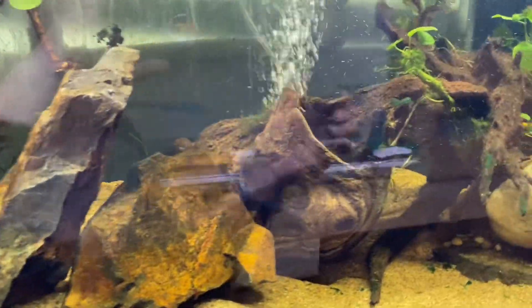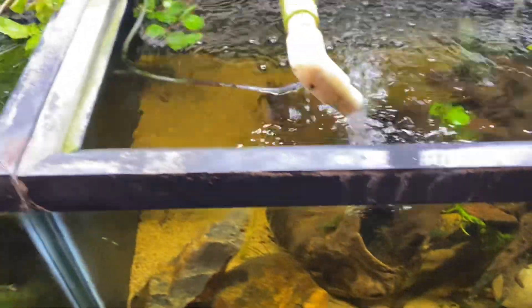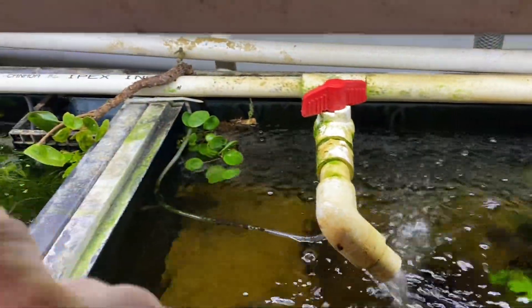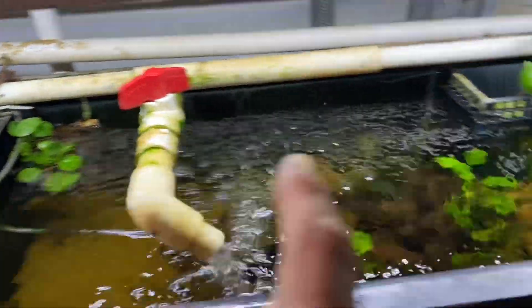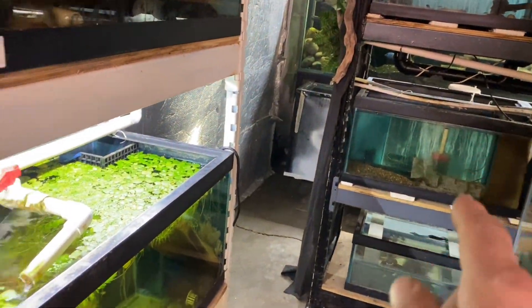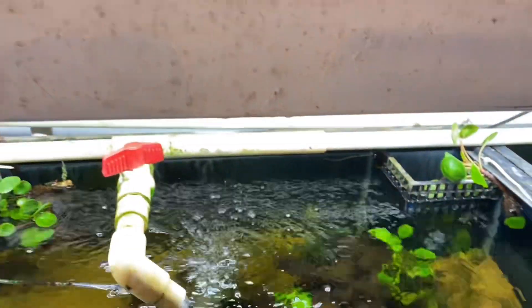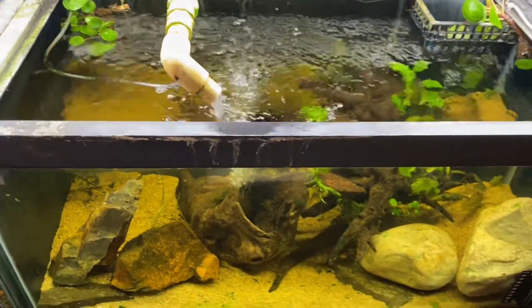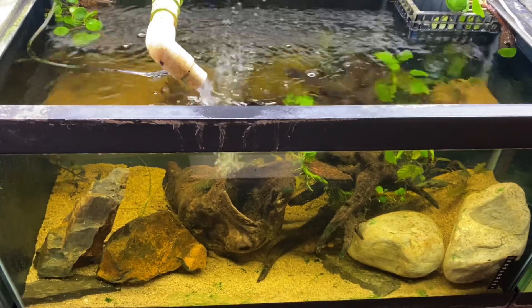Any suggestions on things I might do better are welcome. I did move some of the money plants over here because I'm going to move some plants from those tanks into the stands. But yeah, that's the one-week update on this tank.